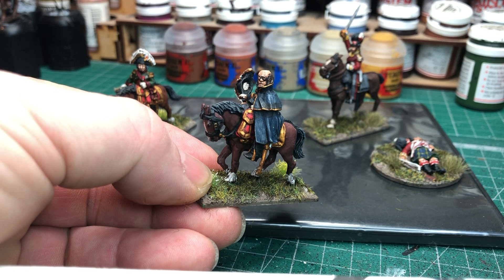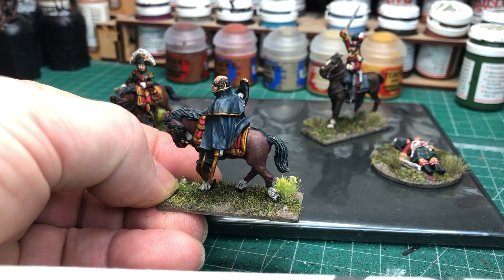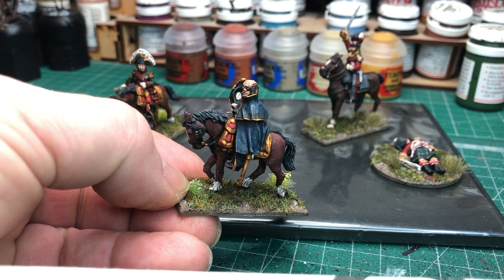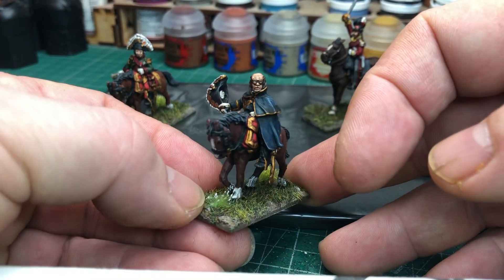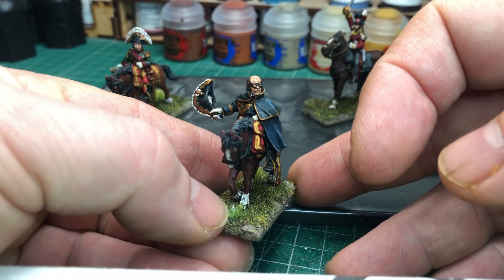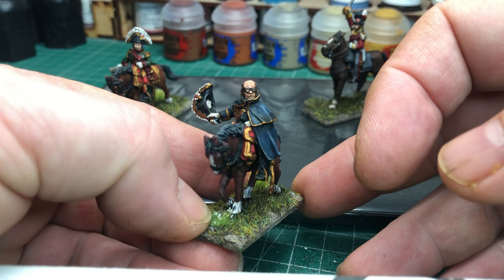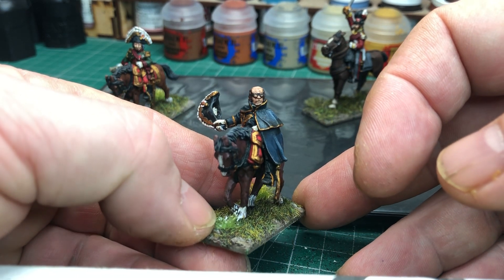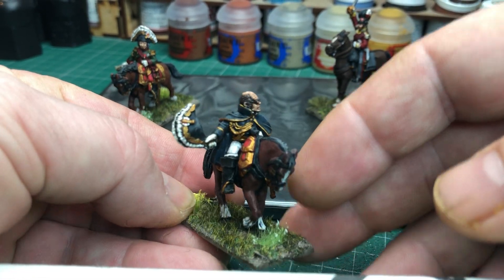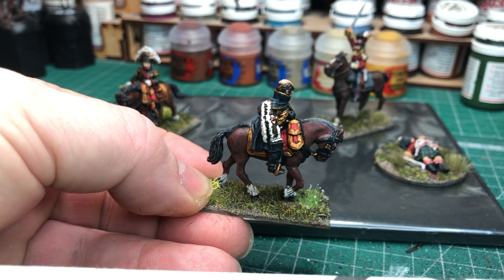These figures are Wargames Foundry figures, Perry sculpts for Wargames Foundry. I did an order quite some time ago — they were doing a sale and a free postage deal, so I picked up a lot of the command packs I'd had my eye on for a while: different ADCs, command types. These two are spare figures I've got in my collection already, which I picked up on eBay, so I've painted them up and I'll just pop them on eBay. This one here is Marshall Davout — really nice figure.